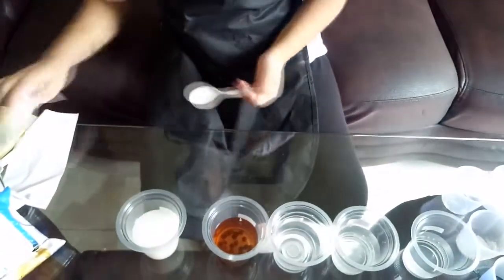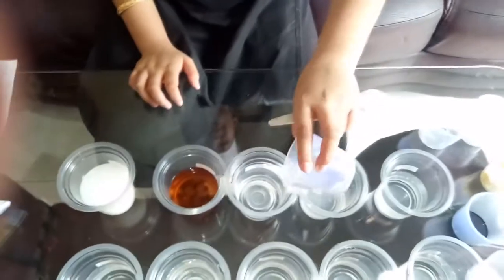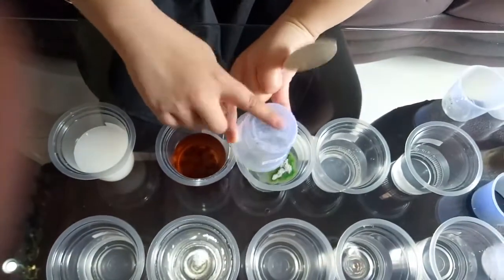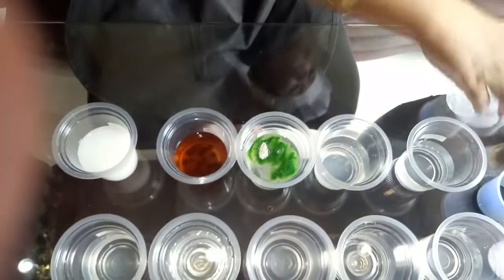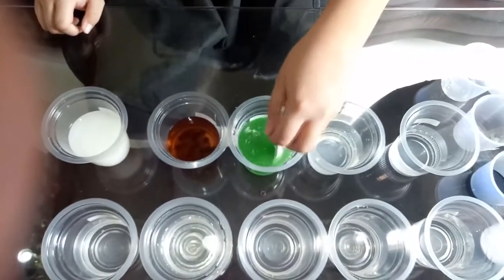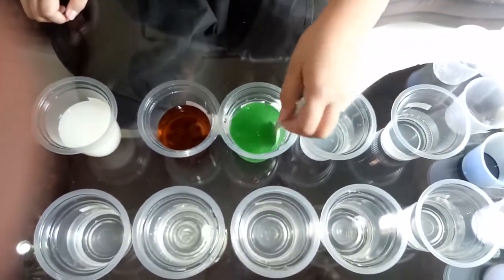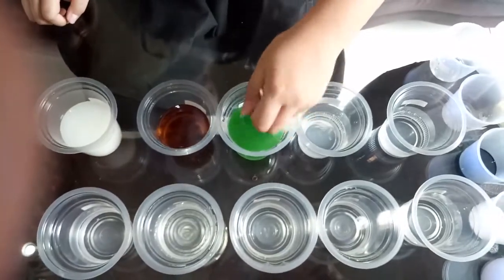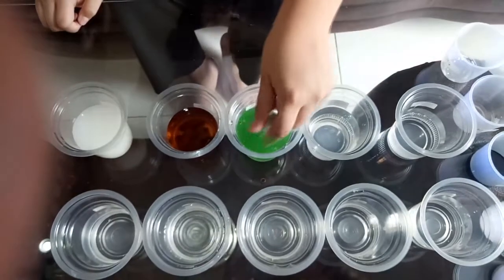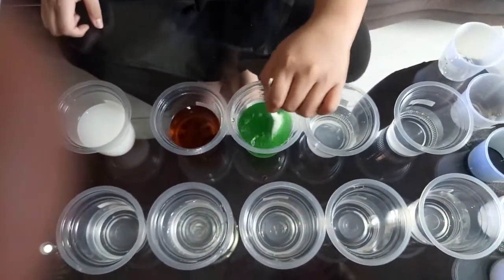Now, the jelly powder. Put it into the cup and stir it. As you can see, the jelly powder disappears and dissolves with the water and turns the water into a green solution because the jelly powder is green.